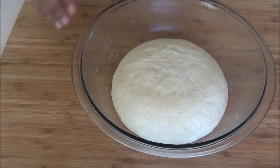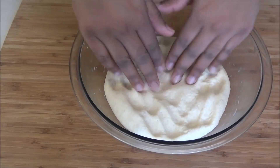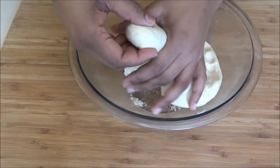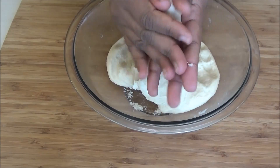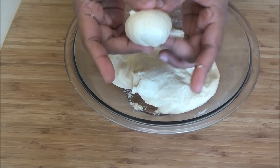You can see how the dough has risen really beautifully. I'm just going to punch down on it. Now we want to take this and form it into small balls — make it as big or small as you want. If you want a small naan, make small balls; if you want large ones, make the balls larger.